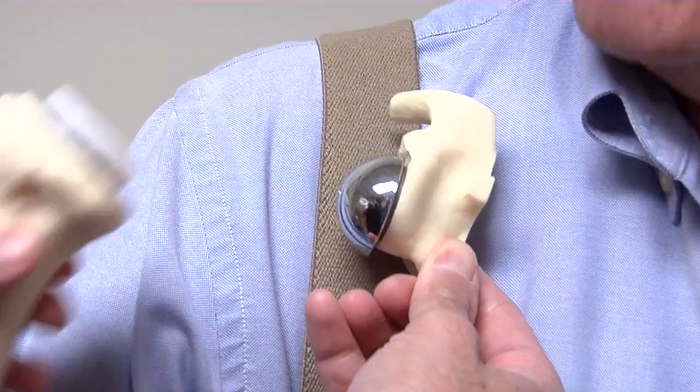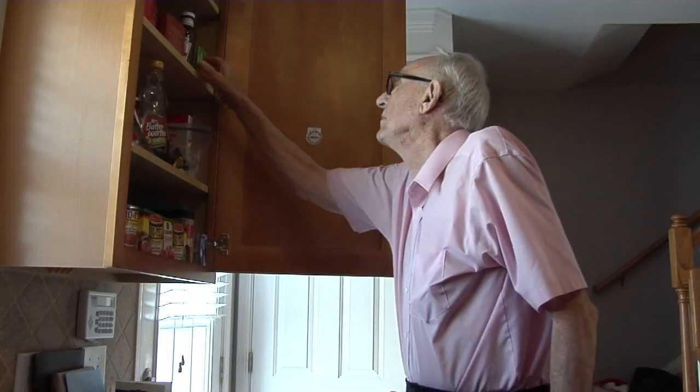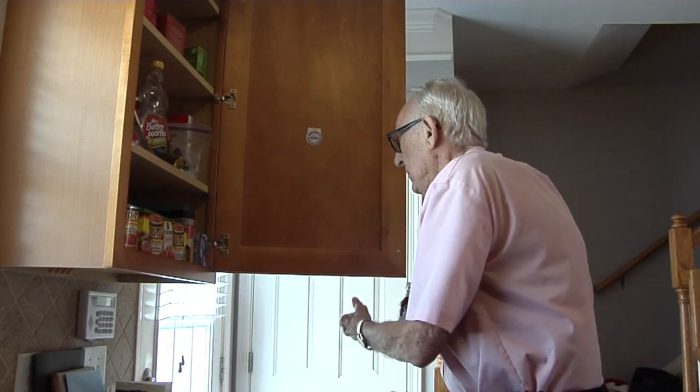The reverse total shoulder procedure is specifically designed for senior adults. People who come in who are in their 70s, 80s, and 90s often think they're beyond the time frame of having a shoulder replacement, when that's simply not true. They are actually prime candidates for this procedure. This often has a dramatic potential to make the patient's life significantly better in terms of range of motion and, almost more importantly, pain control.